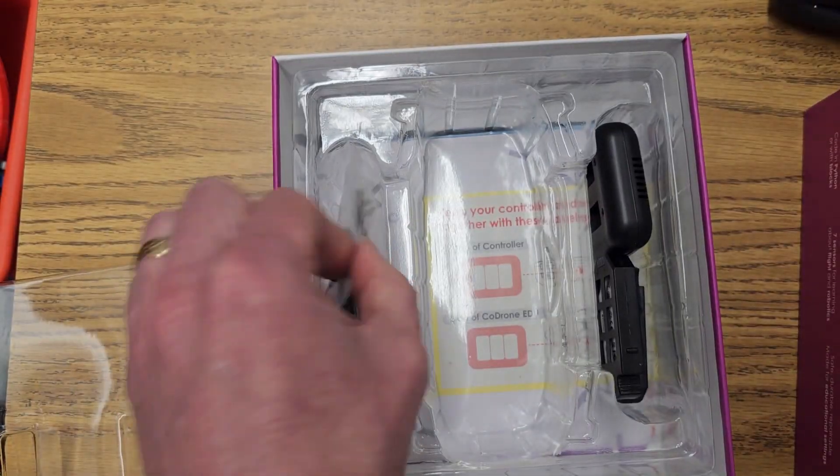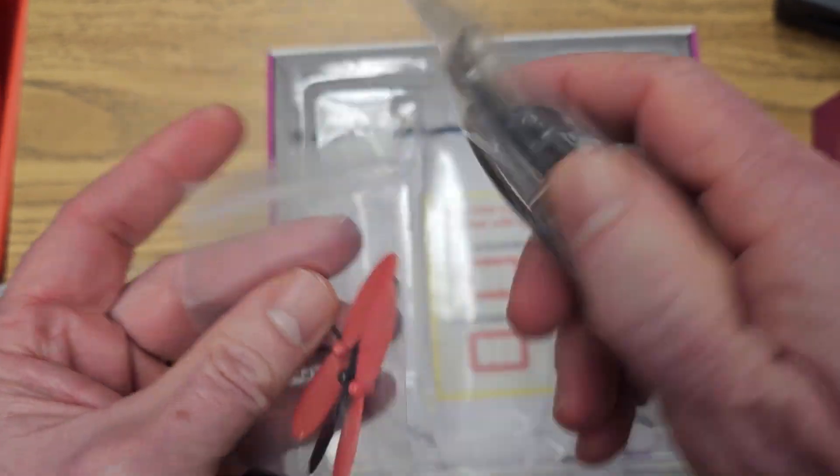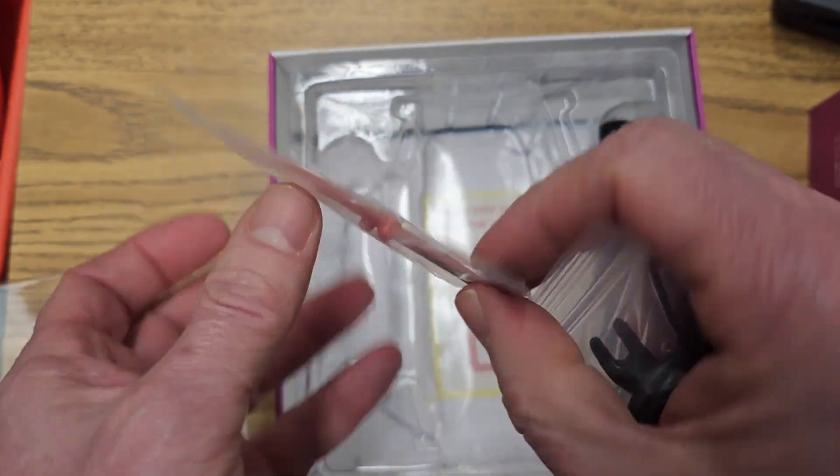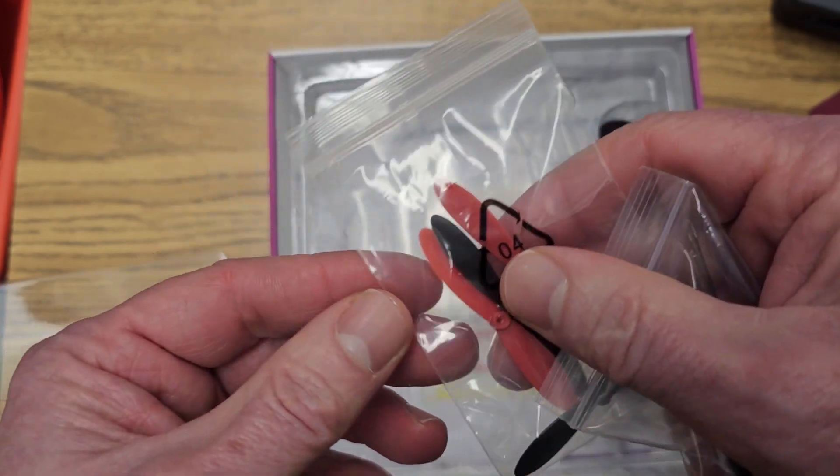It also comes with a screwdriver and some cables, and in case you need to repair some propellers it comes with four of those — two black and two red.